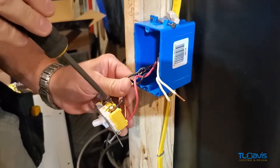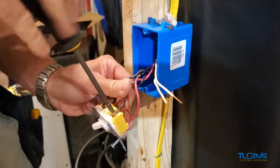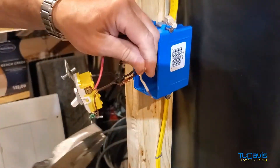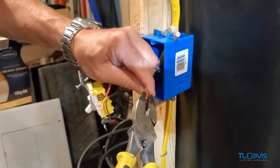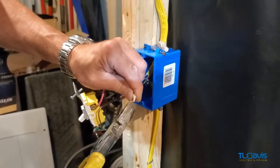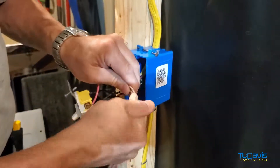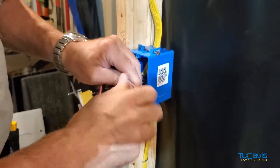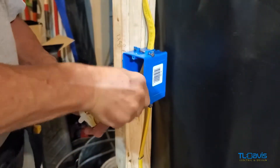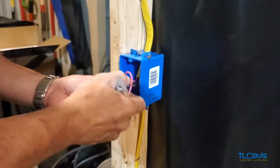We don't have any power in this at this point, but we'll turn power on shortly. The neutrals here — we're just going to twist those together because we don't need those as part of the switching. We'll need neutrals over at the other side. Twist those together, put the wire nut on, bend it, and tuck it way back inside.